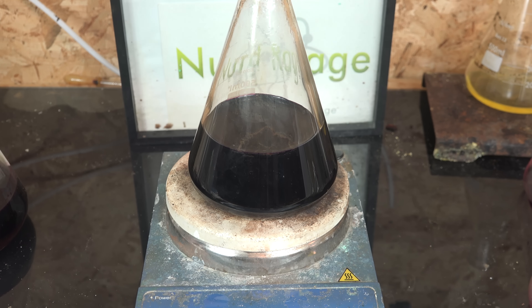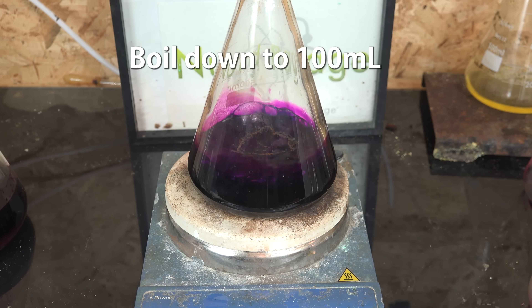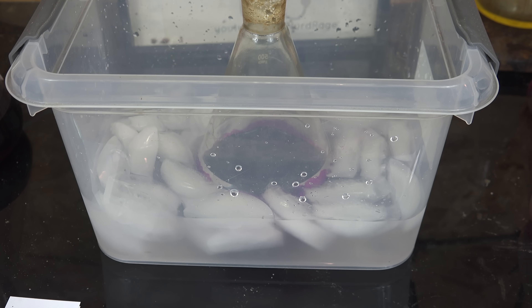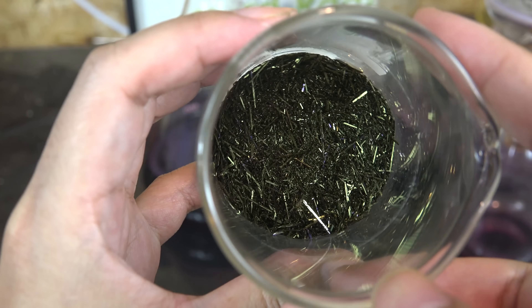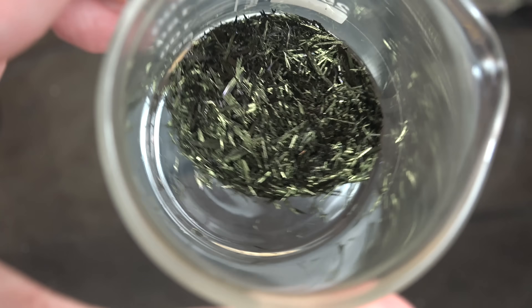Remember the 300mL of filtrate? We can recover additional potassium permanganate by boiling it down from 300mL to 100mL, then chilling on ice before suction filtering one more time. The final yield is 25g for the first crystallization and 5.7g for the second.